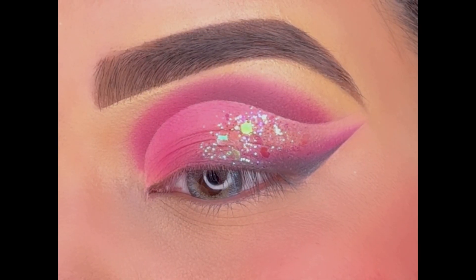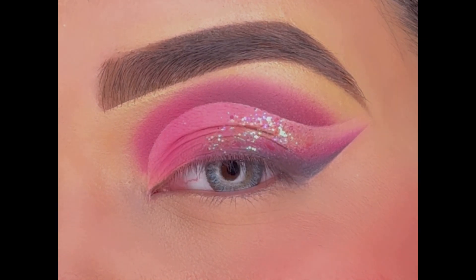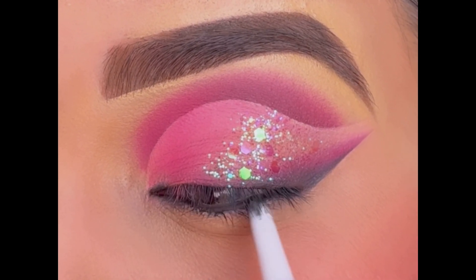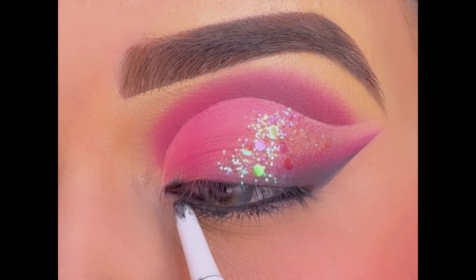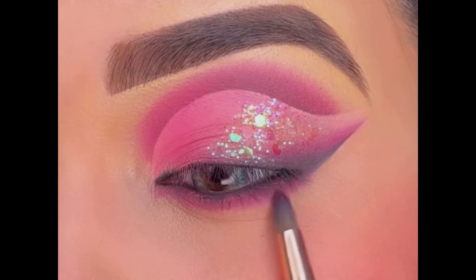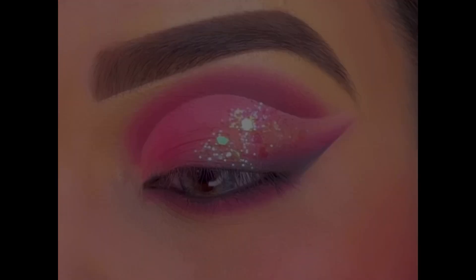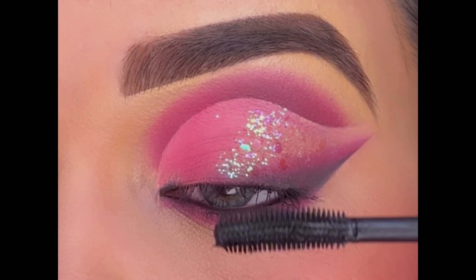I did my face makeup in between. Now moving on with the eyes — using this My Glam Kajal and applying it on my waterline, then smudging some pink eyeshadow around my lower lash line.